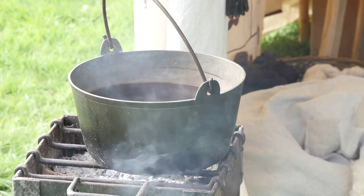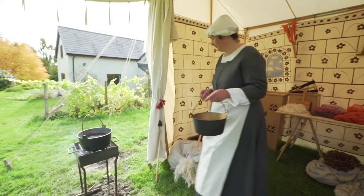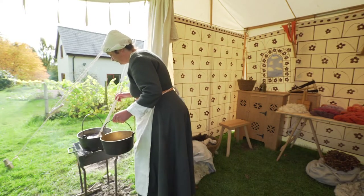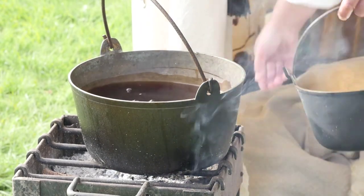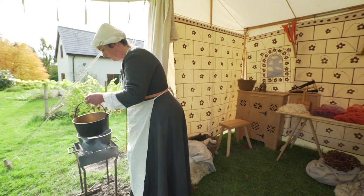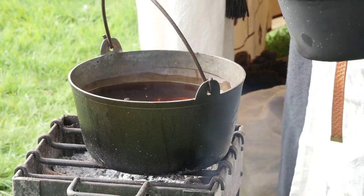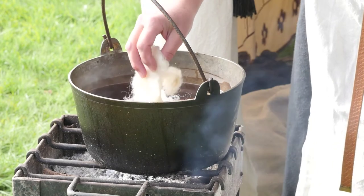A round metal pan sits on a grill over smouldering grey charcoal. Vapour rises from the brown liquid inside. Alison stirs the pan with a wooden stick. A mordant will be added to the dye to help it bind to the fibres of the yarn. The most common mordants were alum and iron. Alum was imported. Iron could be taken from an iron cauldron but dulls the colour, which is why Alison uses a brass cauldron.